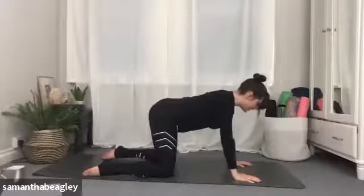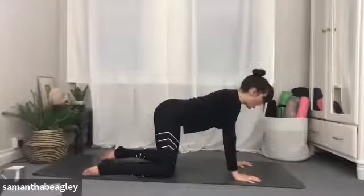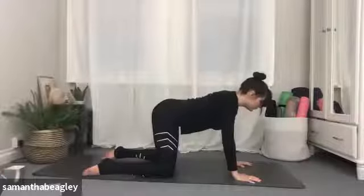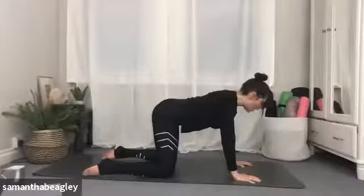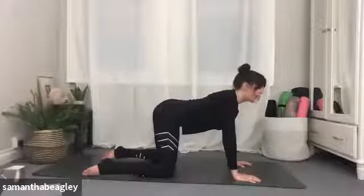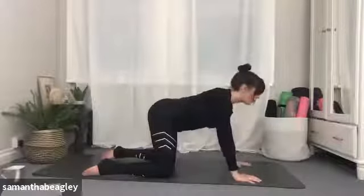Take a nice deep inhale here. As you exhale, open the mouth and feel like you're fogging up a mirror. And again inhale, and fog up that mirror — feel it in the back of your throat. This time do that same fogging but with your mouth closed. This is our Ujjayi breath, so you're going to feel it all fogging up in the back of your throat. Inhale, and again inhale.